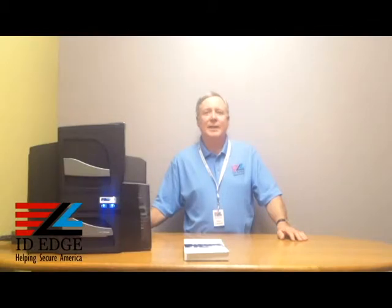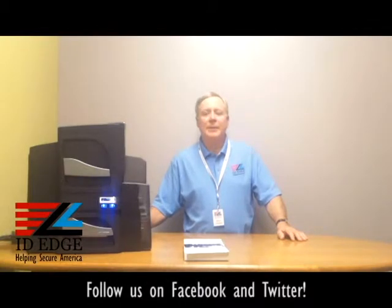This is the Ask Steve Show and I'm Steve. Today we're going to do a how-to segment on how to clean the Fargo DTC 4500 card printer, and as always we're going to have the bad photo ID of the day at the end of the show.